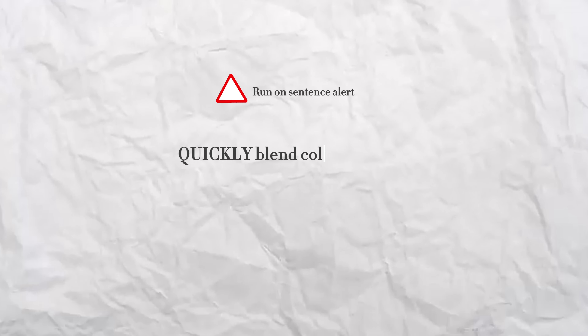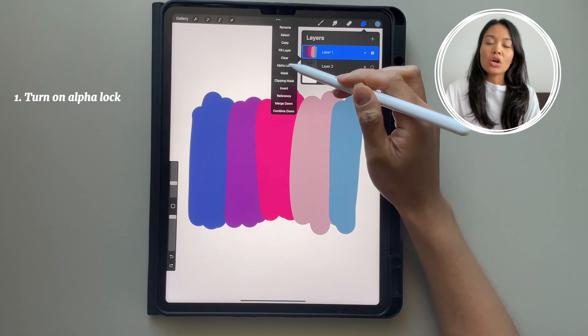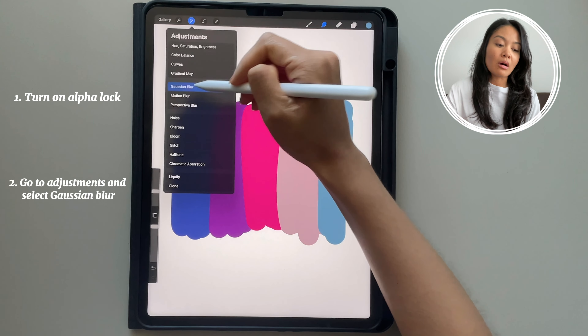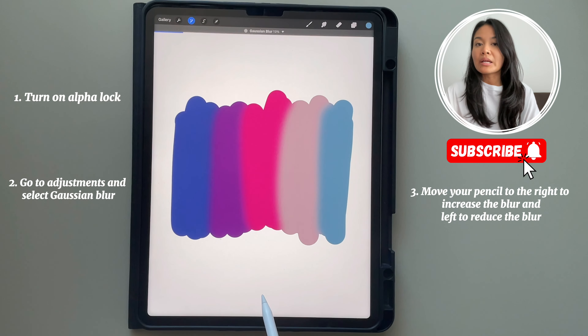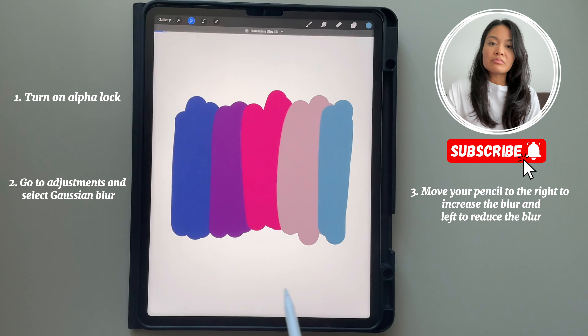You can blend any colors together, while also ensuring that you stay within the shape. Turn on alpha lock. Once you do that, play around with the Gaussian blur amount. Move it left to right — the right being more of the blur. And once you're done, all the colors have been blended in.